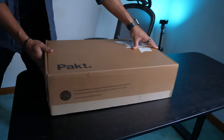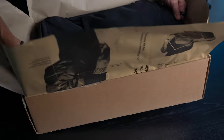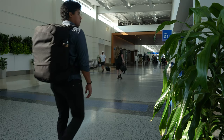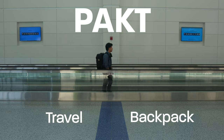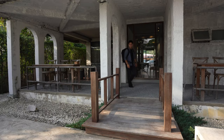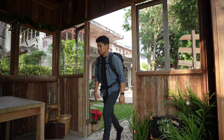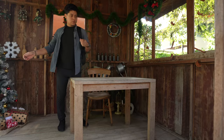Today I'm reviewing one of my favorite carry-on backpacks for one-bag travel, and as the name implies, the only way to review it is by traveling. I've been using this backpack as my main carry-on for a couple of months now and it's been a pleasure to travel with.